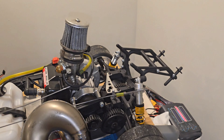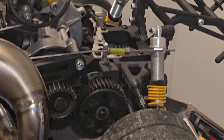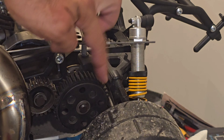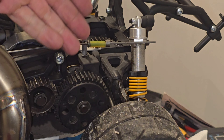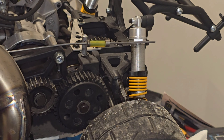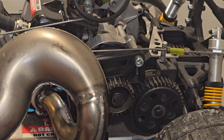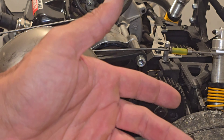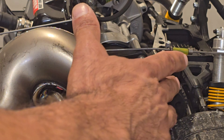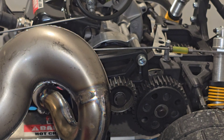Another upgrade I want to do is get a metal steel spur gear — this one is plastic. I don't know if it's going to hold up to more power once I add more. It's already holding up to this engine with the upgraded pipe, since normally this thing comes with a small straight pipe like RTR kits. I'm going to look and see if I can find a steel spur gear for this.